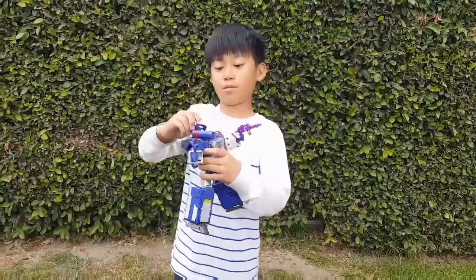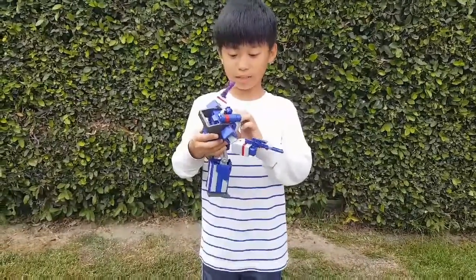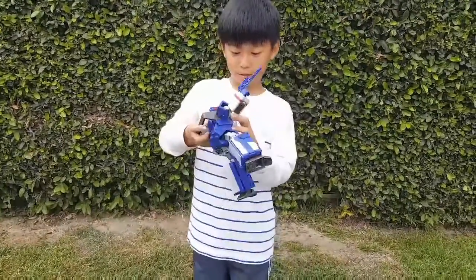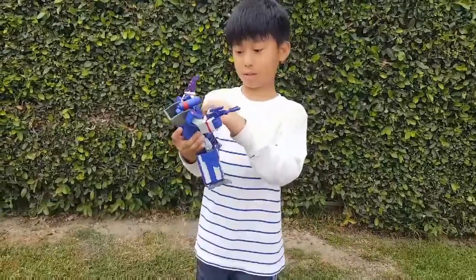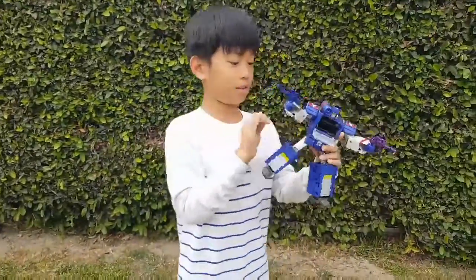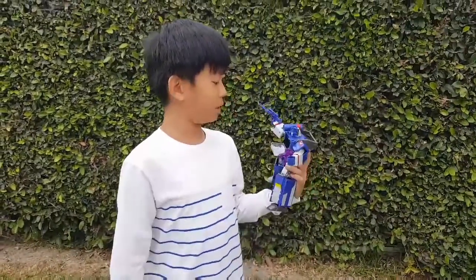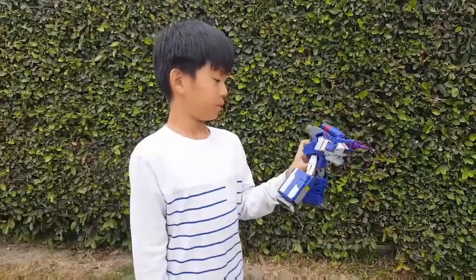Now you could open this glass case like this. And yes, it looks like you could put radios in it, but you really can't.